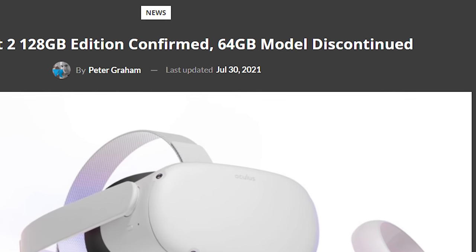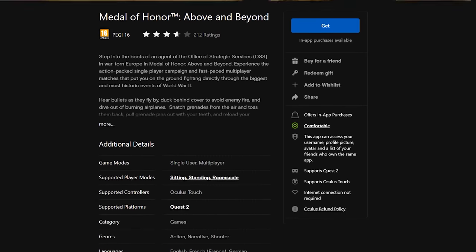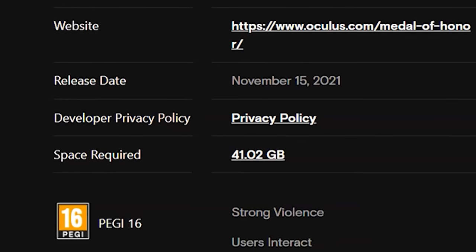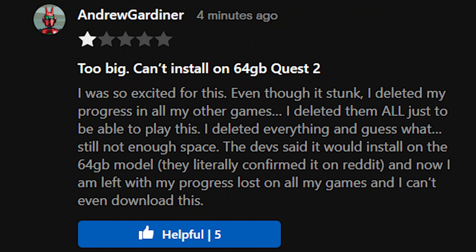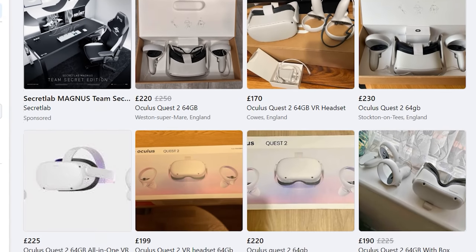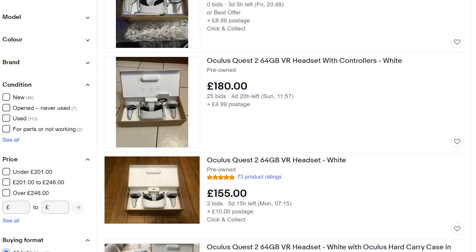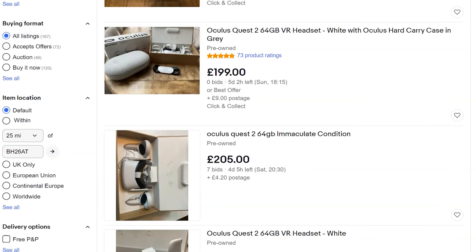The first tip: do not buy a second-hand 64 gigabyte Oculus Quest. Oculus discontinued this model for a 128 gigabyte model, and we are moving into a new phase of Quest gaming where games have been reaching the storage limit of the 64 gigabyte model. With the 64GB model, the OS and services take up space, leaving less than advertised. People are removing all apps just to fit one game, losing save data, progress, videos, and applications, because Oculus does not have a cloud save solution yet. Don't buy the old 64GB model unless it's an absolute bargain.